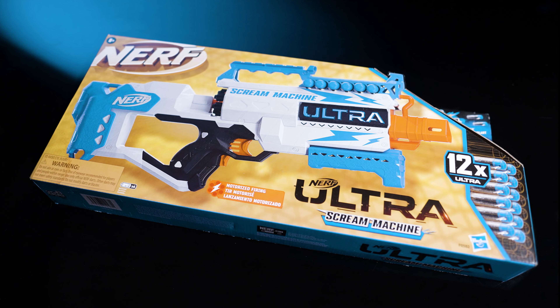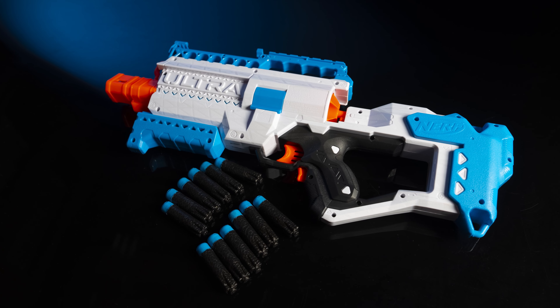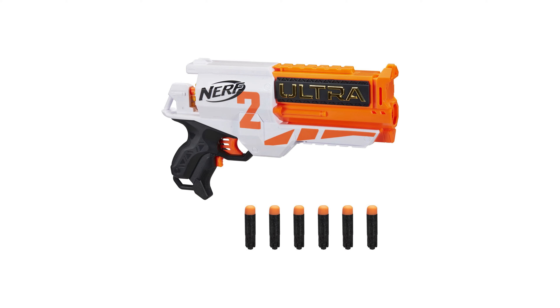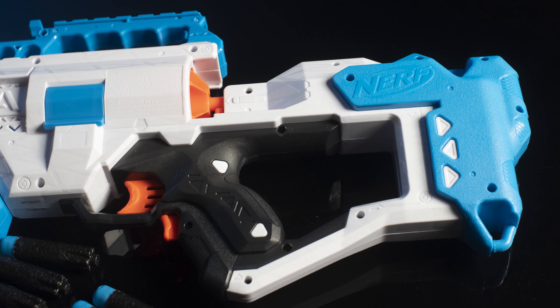This is the Nerf Ultra Scream Machine. It is a semi-automatic, battery-powered flywheel blaster with rear-loading cylinder that holds up to six Ultra darts. It's very similar to the Nerf Ultra II, except the Scream Machine has a permanent stock.